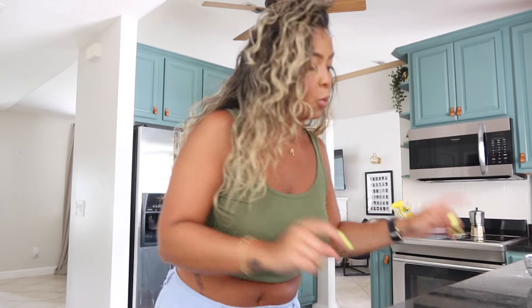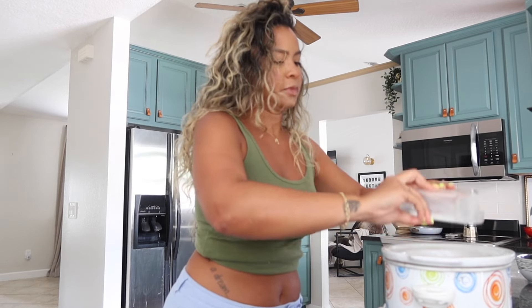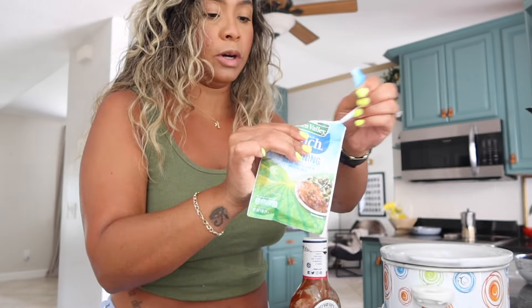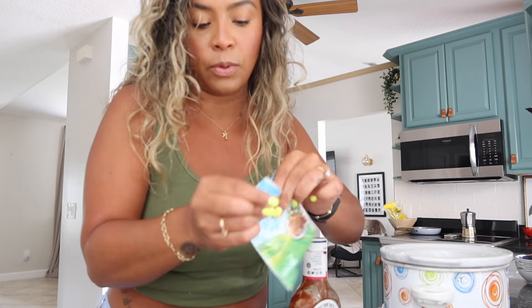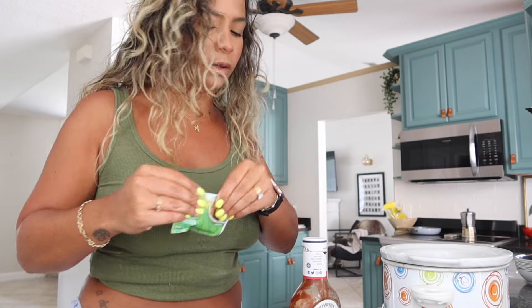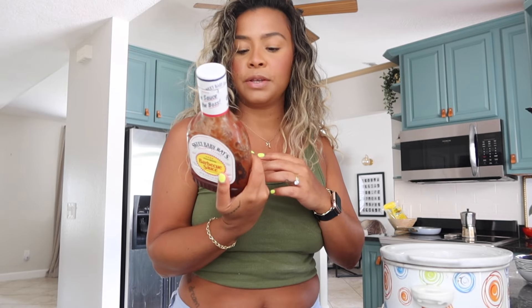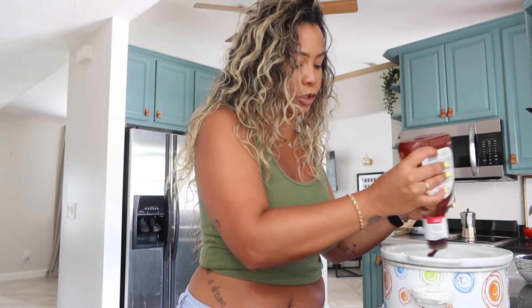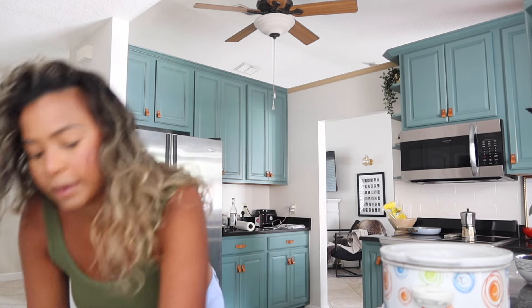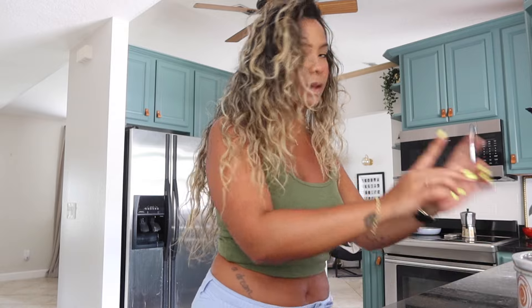First thing I'm gonna do is get the crock pot going with the chicken. I have a couple of chicken tenderloins I already got ready. I'm using Hidden Valley Ranch seasoning - a little less than half the packet - and then Sweet Baby Ray's BBQ sauce. You could get a healthier sugar-free alternative if you wanted, but I'm not doing that. Put the lid on and it'll probably be done in about two or three hours.